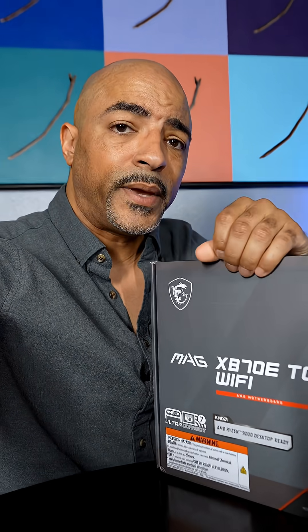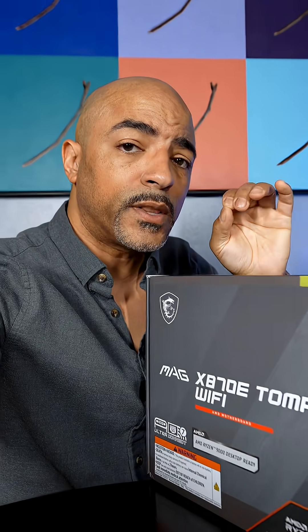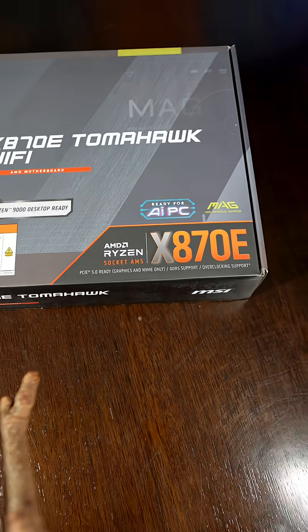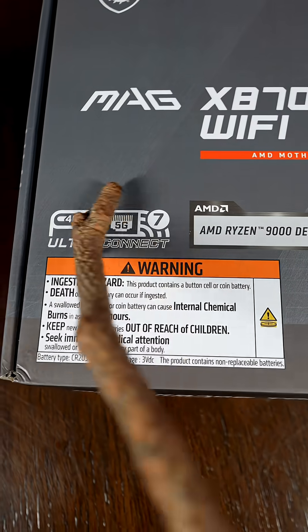There's a reason why I've made countless videos on the MSI Tomahawk line of motherboards — they're one of the best priced-to-performance-to-features motherboards around. Let's start at the beginning with this MSI MAG X870E Tomahawk Wi-Fi motherboard with lots of connectivity.